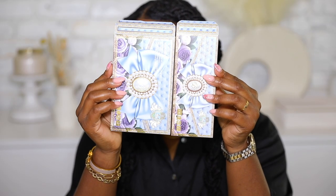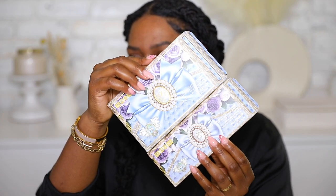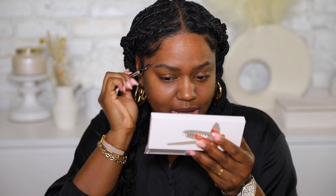It's a nice shadow palette. First of all, can we talk about the packaging on these? It looks so beautiful — it just reminds me of the show, which I'm a huge fan of. I love the show Bridgerton, you guys.